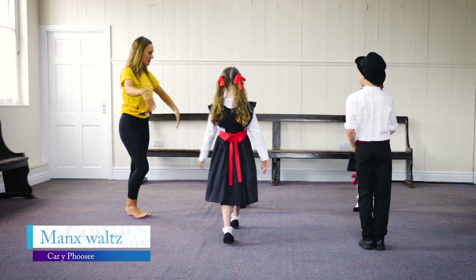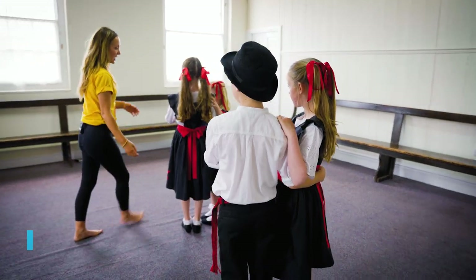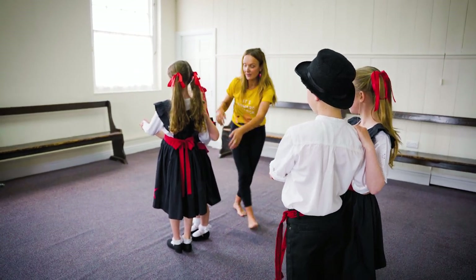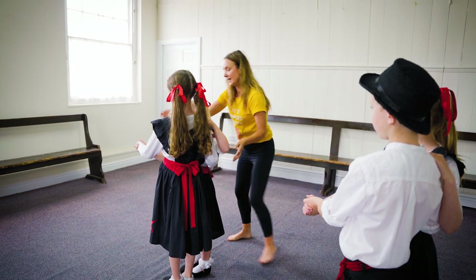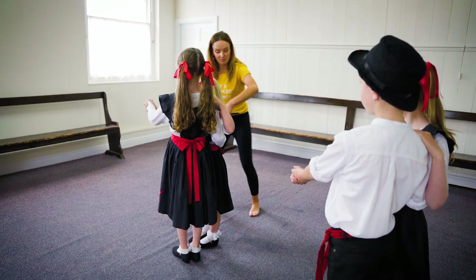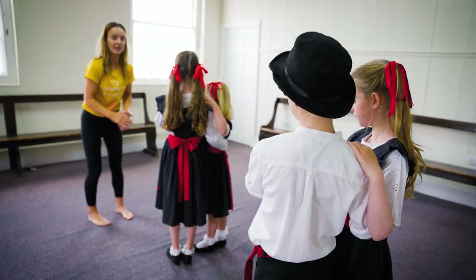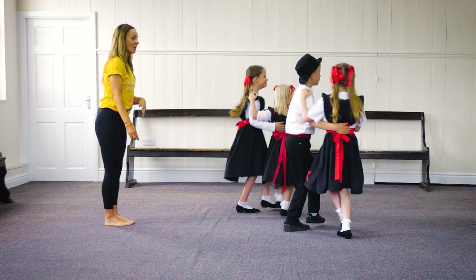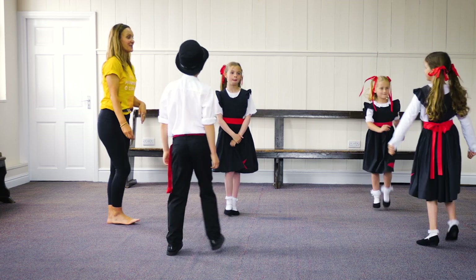Now to finish the dance we get into our Manx waltz hold. The gentleman has his hand around the lady's waist, the lady's hand is on the gentleman's shoulder, and the other hand is held out. The lady travels backwards as they go round in a circle — one two three hop — back to your place. Ready: two three go, back two three hop, one two three hop, one two three hop, back to your place.